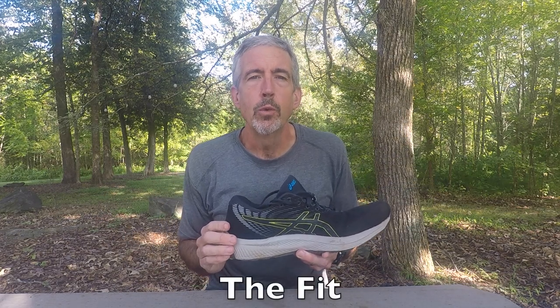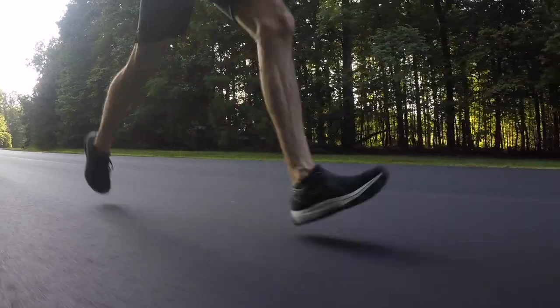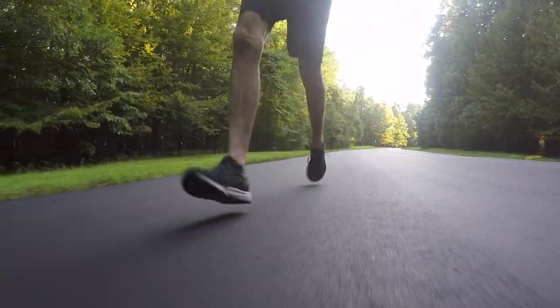As for the fit — with some shoes, I try them on in the store and they have a certain feel, but then on the first run it doesn't quite match what I was anticipating. That is definitely not the case with this Gel Cumulus. What you feel is what you get. Once you try them on in the store, you can expect to have that same feeling from mile 1 through mile 300.